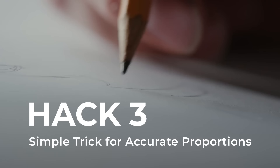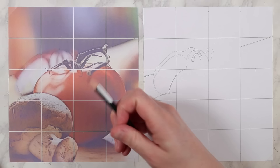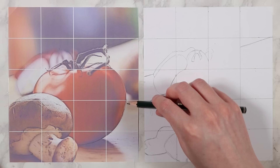The next hack is a really great trick for getting accurate proportions in all of your drawings, because as a beginner, sketching out proportions can be one of the hardest things to master. What I recommend trying out is actually using your pencil as a measuring guide to help you measure out the proportions of your reference. Here you can see me showcasing this trick when I am sketching out one of my references using the grid method.